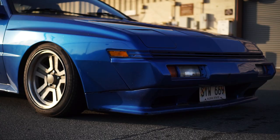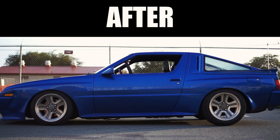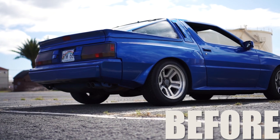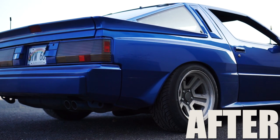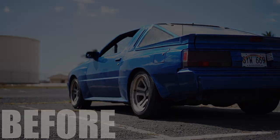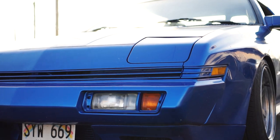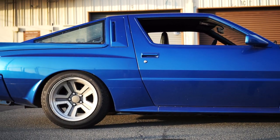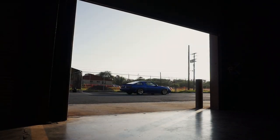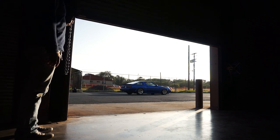Every time someone asked me what I would do if I were to mod this thing, this is what I'd do. And that's going to be it for today's episode — stay tuned for next week where I relearn how to mount tires.